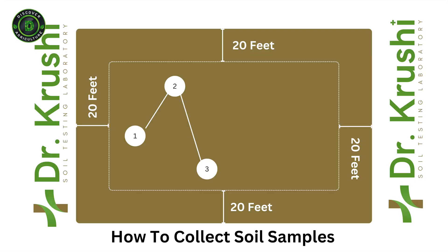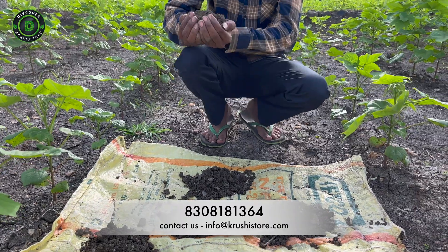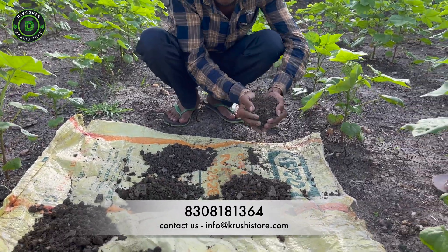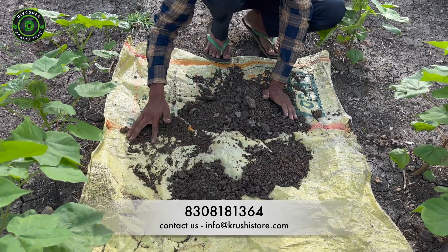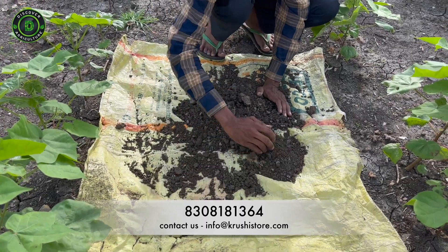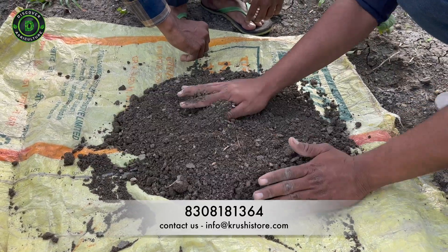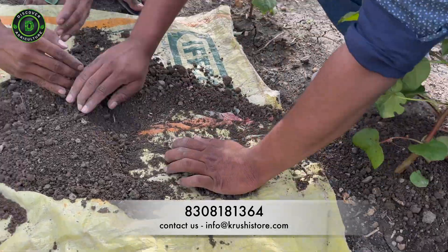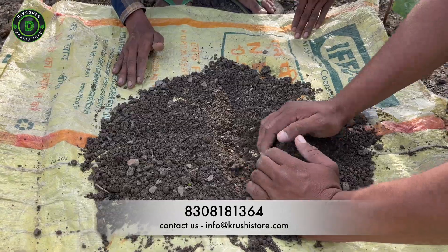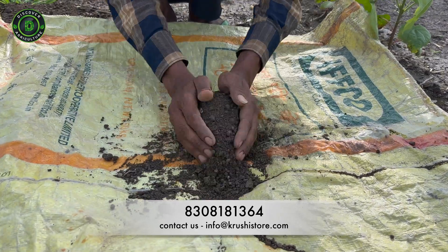Collect samples from this depth depending on your land size. Gather around 6 to 12 samples in a zigzag pattern, as shown, to cover all the representative area. To ensure easy analysis, we need to condense our sample. Place your mixed soil on a plastic bag — do not use any fertilizer or pesticide bags. Spread the mix like a pizza, divide it into 4 quarters, discard two opposite quarters, and repeat until you have 300 to 500 grams of soil sample left — a perfect lab-ready sample.